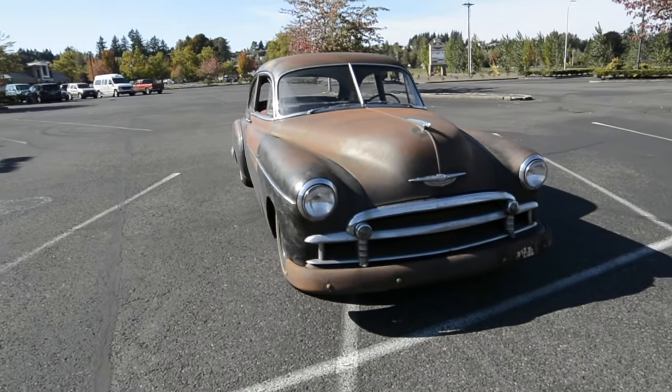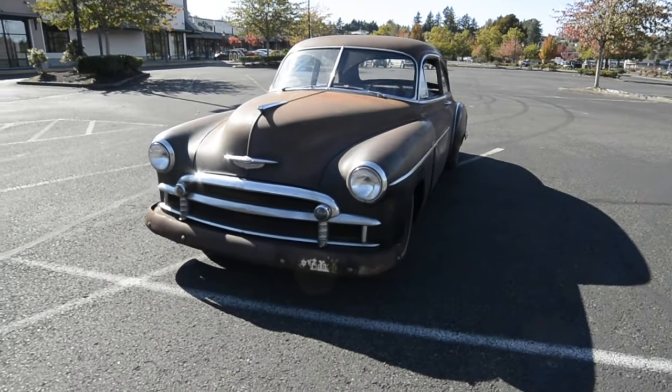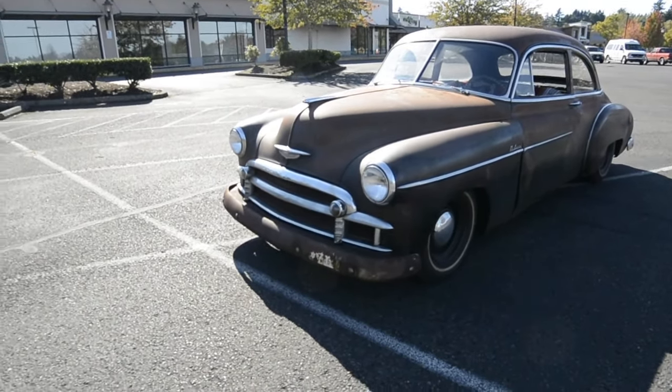I got this car for about $800. The floors and the rockers, trunk, were all gone. There was no engine.